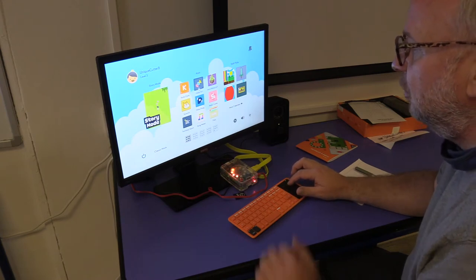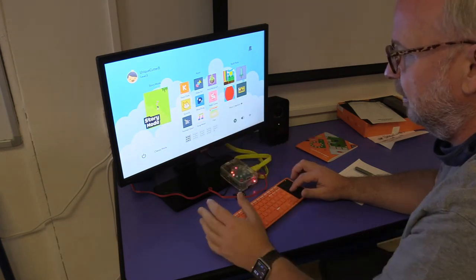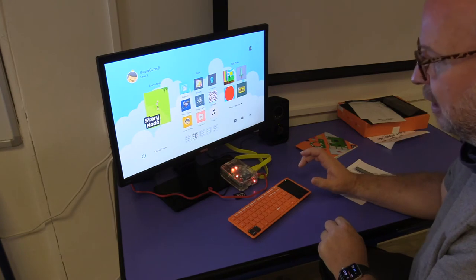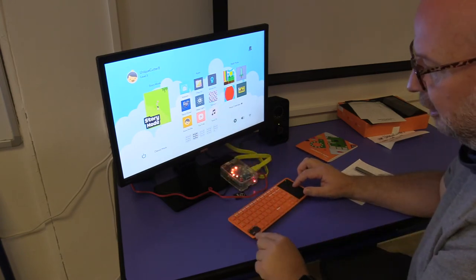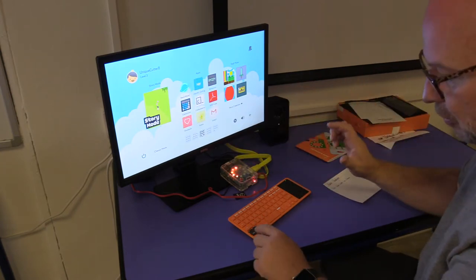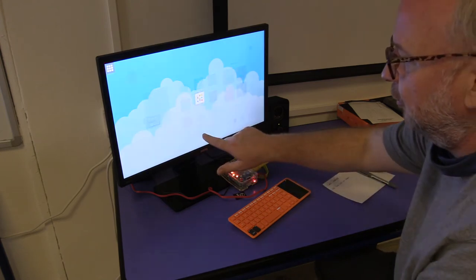I can move around on the screen and I need to go to Kano World — that's where we're going to start. You can always explore these things, and here are new pages of them. To select, I'm just going to tap the trackpad here, or there's also a button called click, so I can go to an item and press that to select it as well. So you have tap or you have the click button.